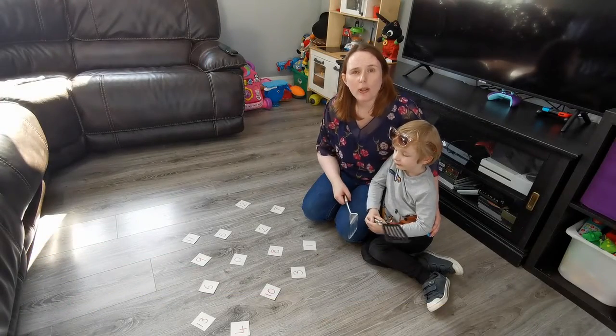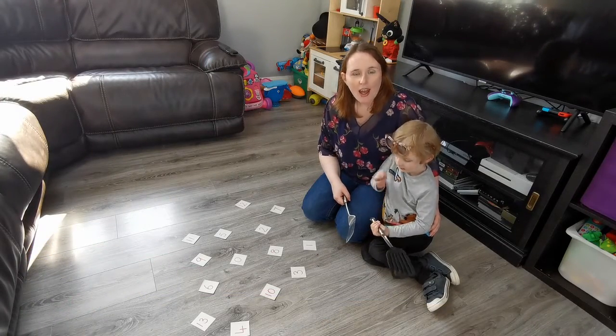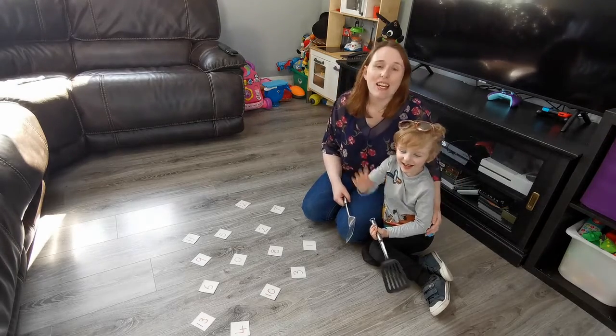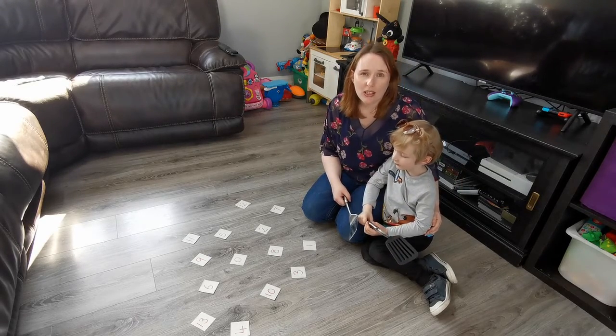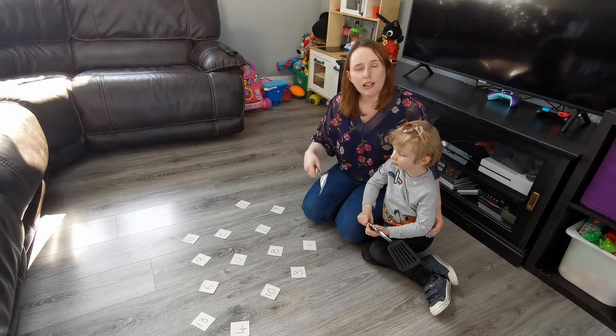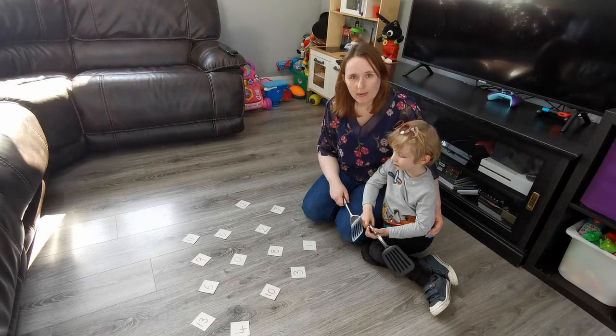I'm here with my helper today to show you how to play a game called Numbersmash. This game is one of our numeracy games, practicing our numbers. We're going to start with the easiest way, make it a little bit trickier, and a little bit trickier again.